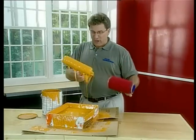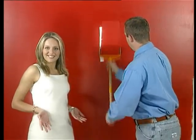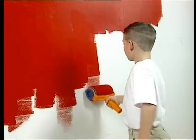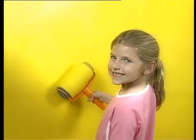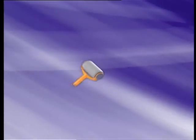Ordinary paint rollers drip and splatter everywhere, but the Paint Runner will not drip, will not splatter! Even a child can paint like a pro! It's fast, easy, and fun! And best of all, it rinses clean! The Paint Runner is the fastest, cleanest, and easiest way to paint!